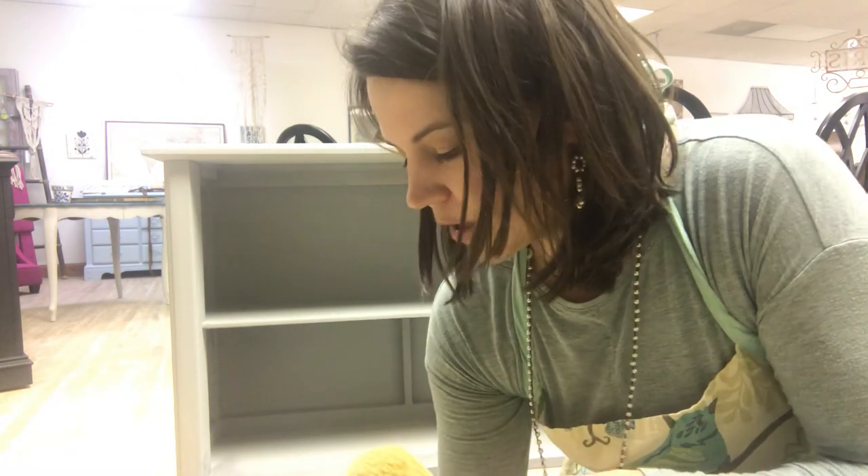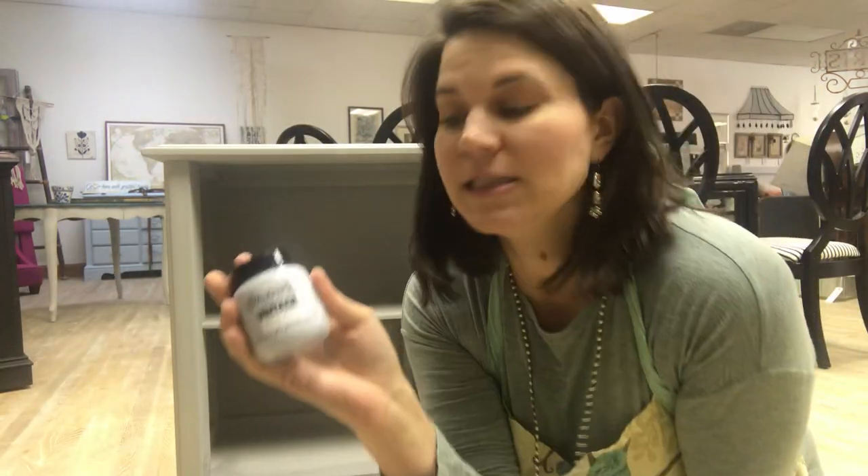Hey everybody, this is Amy. I'm at Collective Interiors. I've been working in the studio today, painting this bookshelf behind me. I painted it with Authentico Dusty Miller and it's a really, really pretty gray.